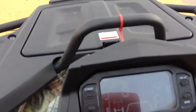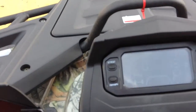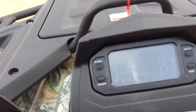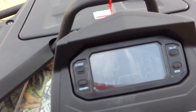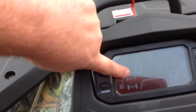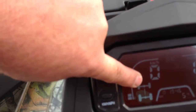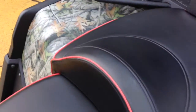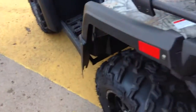It even shows you on the dash — look at the dash right here where it goes back and forth from one axle to two axles as you put it in four-wheel drive. Then when you hit the lock button, it shows you that little front right there, flashing an X. This thing is awesome, it's ready to go. We're having a fall season special on this thing.